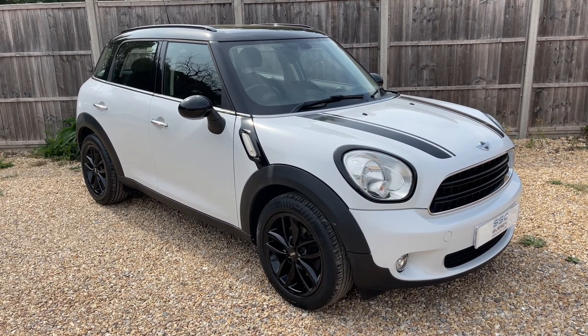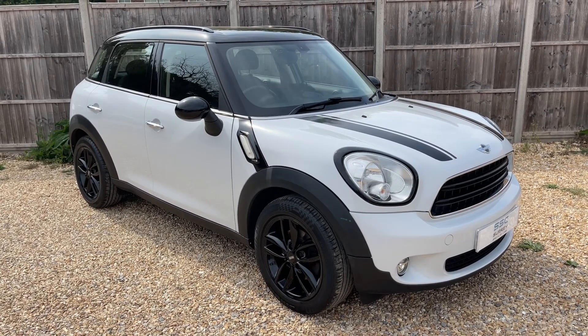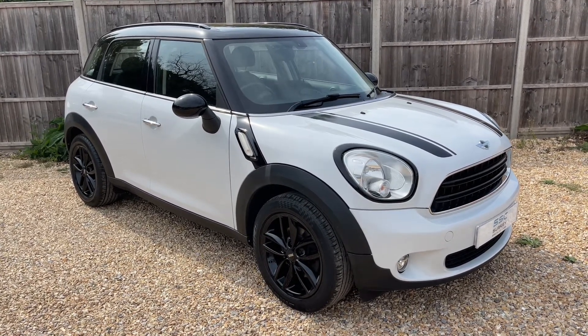All that leads me to say is thank you for taking the time to watch this video. If you'd like to come and see the car in person and have a test drive, please feel free to give us a call here at Surrey Specialist Cars. We'd love to hear from you soon.